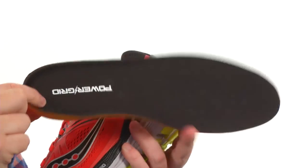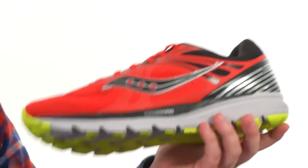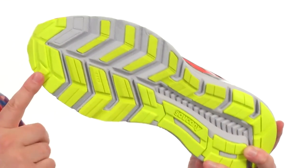The footbed is going to be removable. You've got some really nice cushioning going on there. You can see it's contoured with a nice arch support there as well. And then the outsole — you've got this durable rubber strategically placed throughout right where you need it.